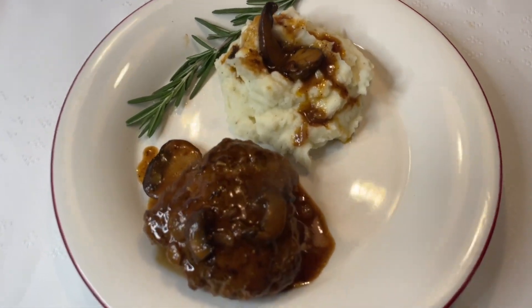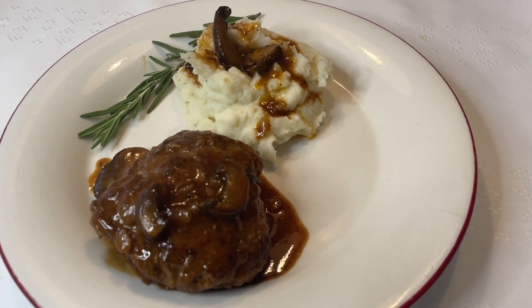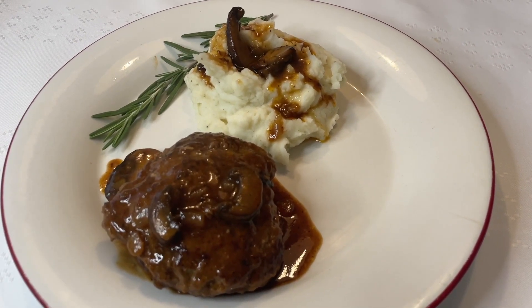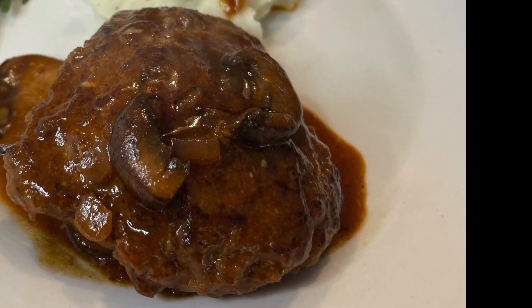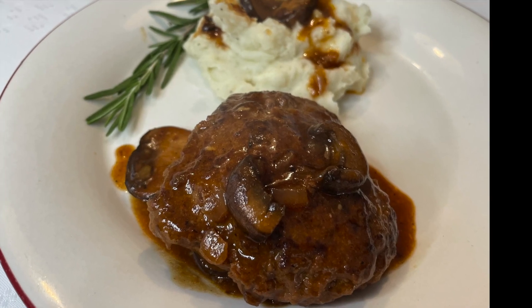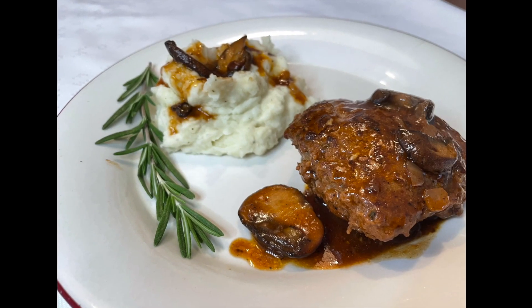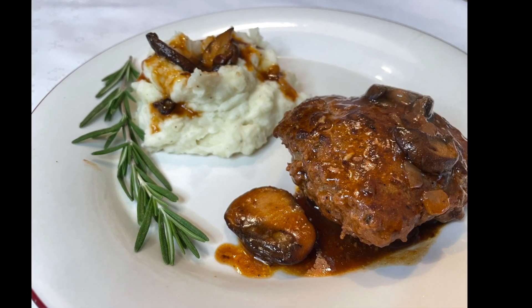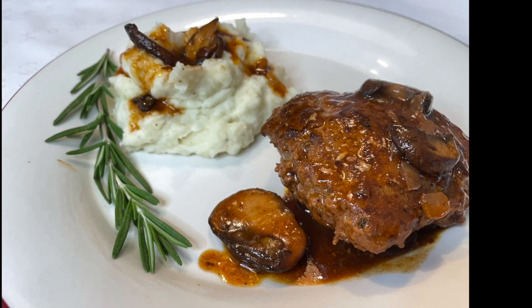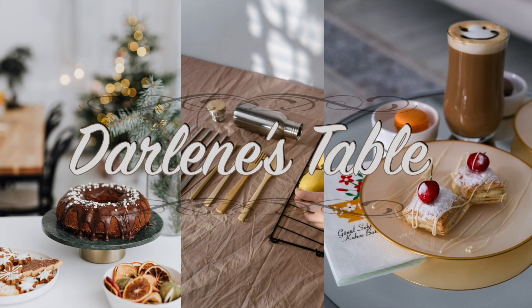I served it with mashed potatoes with some of the sauce over it, and I also had a green salad on the side. Please give it a try and send me a comment. If you liked the video, give us a like and consider subscribing. Ring the bell and you will be notified when I upload a new video. Y'all have a blessed day!